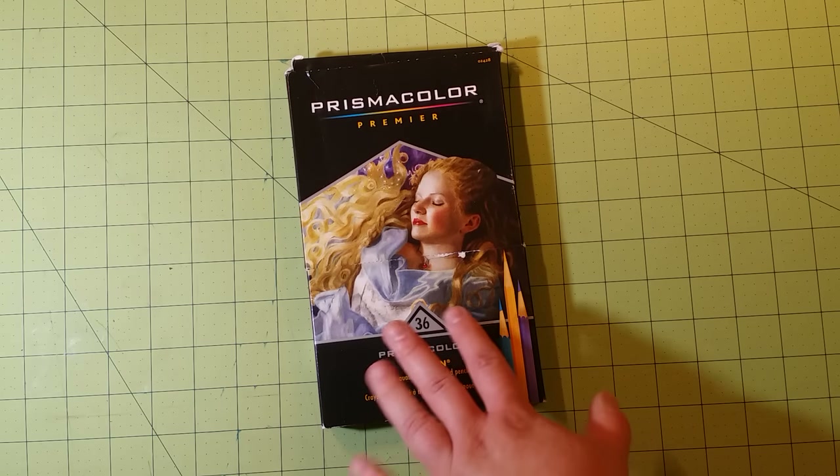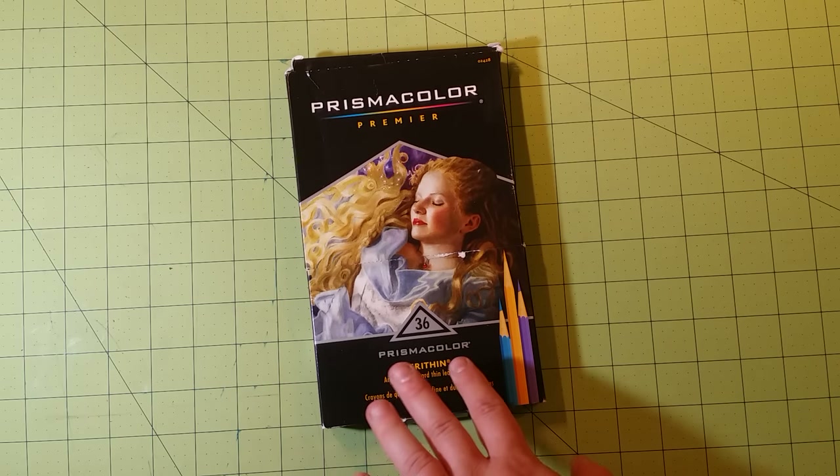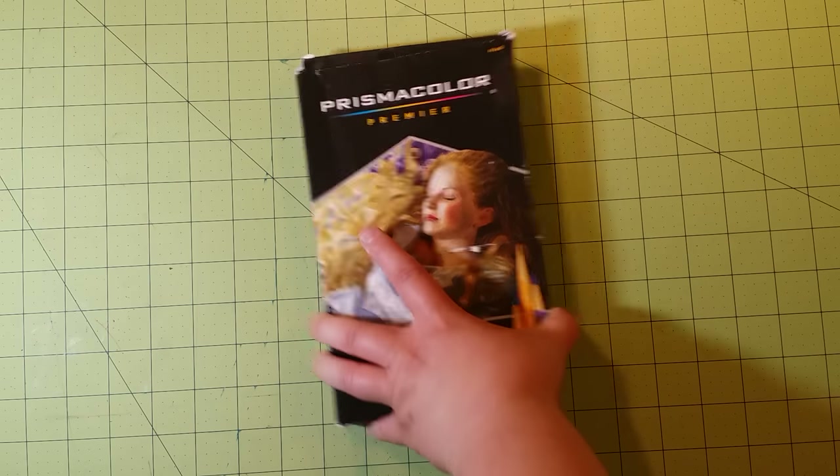The Verthian and Prismacolor colored pencils have been going down in cost on Amazon — you can get a 150 pack right now for $101, which is a great deal.